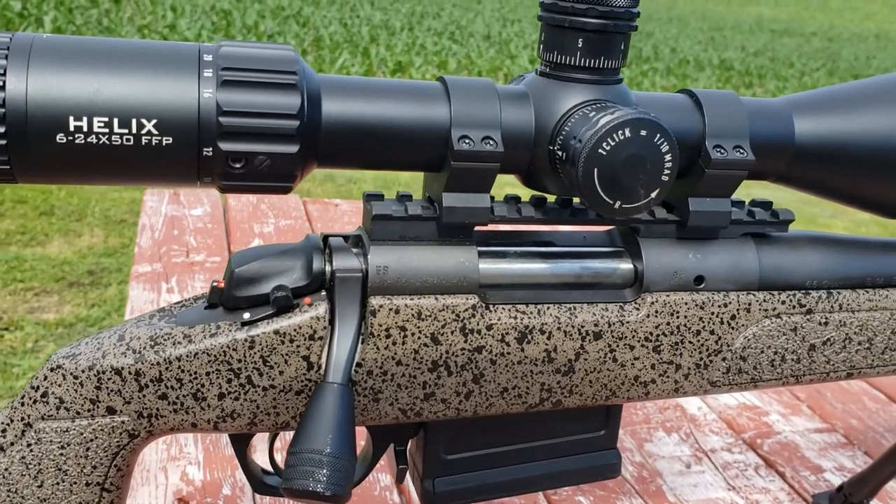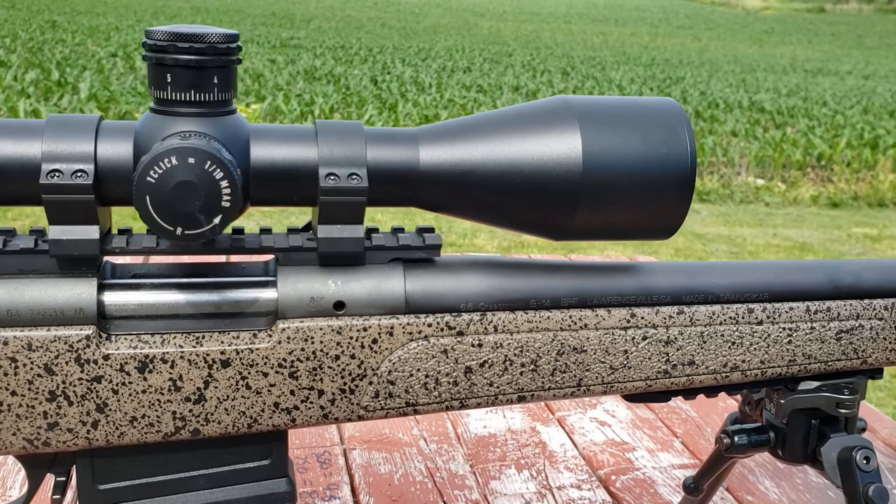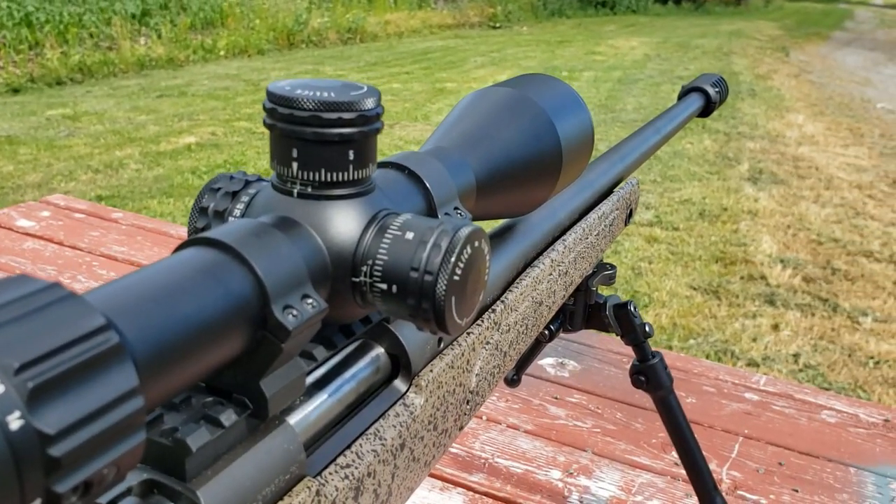It has a 50mm objective and a 30mm tube. It has 65 MOAs worth of internal adjustment on these turrets. It does have a zero stop. At $500 Canadian or $399 US, a zero stop is rare.